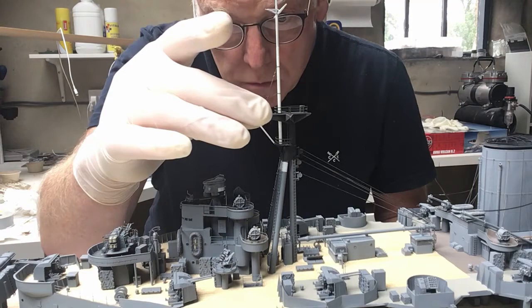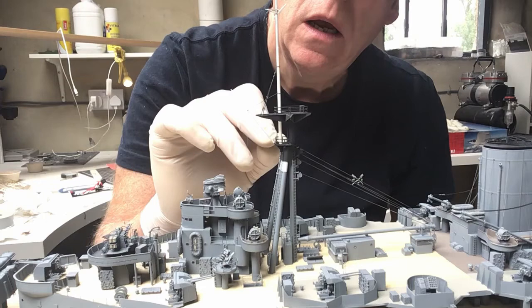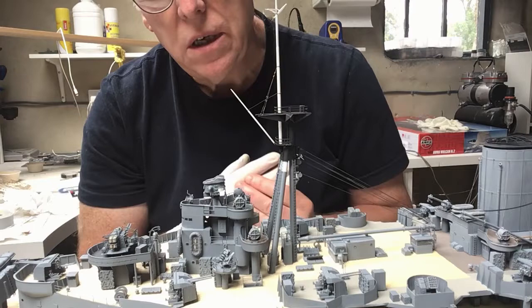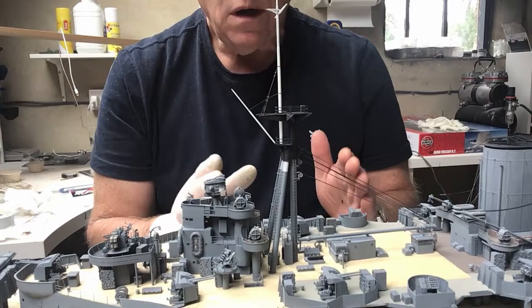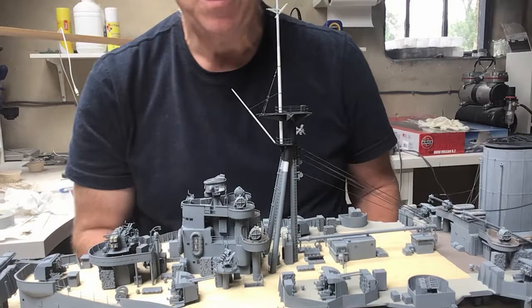That's set now — I don't think that's going to move anymore, but I'll give it another good hour before I do any more. That's nice and firm. I've checked it from above — it's square on to the ship, and it's vertical both from the side and fore and aft. I'll leave that to fully harden and then come back and add more of the detailed parts.